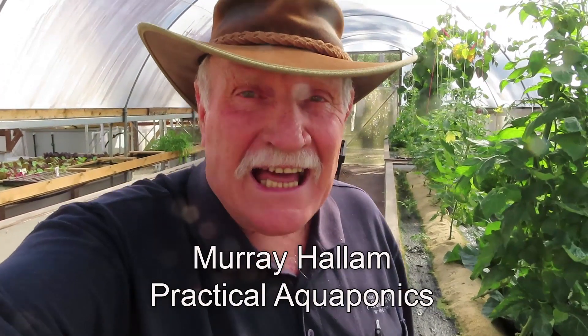Hi, Murray Hallam here. I'm going to share with you at this next aquaponics masterclass, which is going to be in a couple of weeks time, the work of a researcher from many decades ago — doing aquaponics in a slightly different way. So far our experiments have been running ever so successfully, so come along to the masterclass and you'll get to see this experiment we're running. It's just so exciting.